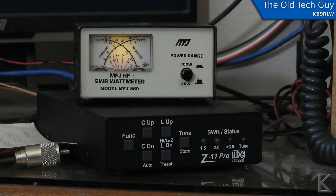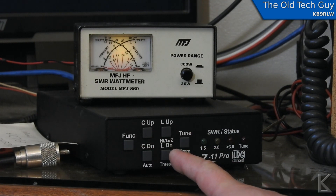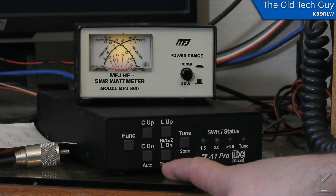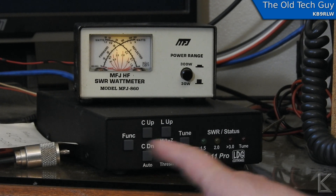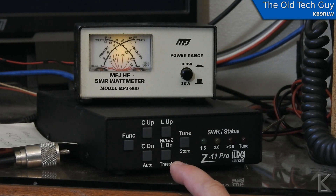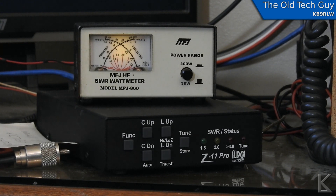Here we are looking at my LDG Z11 Pro. I have an MFJ cross-needle SWR meter sitting here. Across the front we have our manual buttons: C up, C down, L up, and L down — they allow me to manually adjust the inductance and capacitance. Underneath the buttons are secondary functions: threshold, auto, high-Z, low-Z, store. Hitting the function button and then tapping one of those buttons switches that function. When it's in auto mode, the two middle buttons light up.